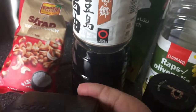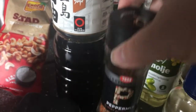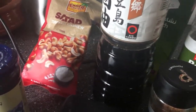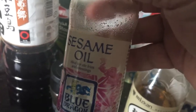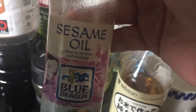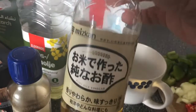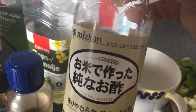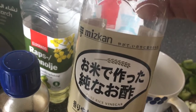You don't want more salt than that because it's going to be quite salty already because of the soy sauce. You're gonna have about a quarter teaspoon of pepper, about half a teaspoon of sesame oil — because it's got quite a strong flavor — and two tablespoons of rice vinegar. If you haven't got rice vinegar, just normal vinegar will do, but rice vinegar makes it all the better.